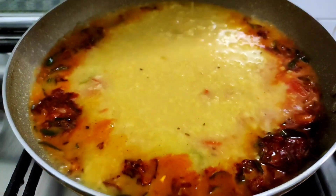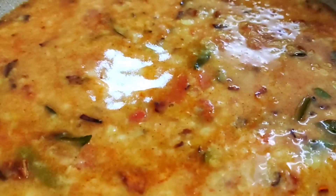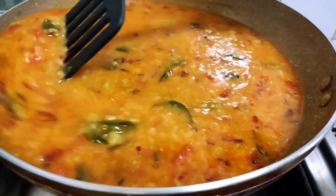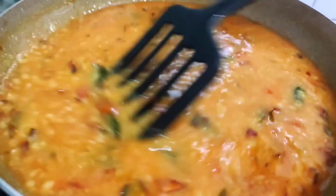Now put the pot on the top. We need to cook the pot on the top. I'll take the pot with a teaspoon. It's ready. I will tell you how to cook it.